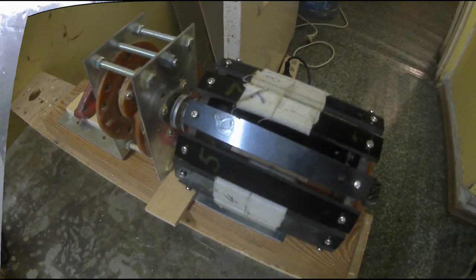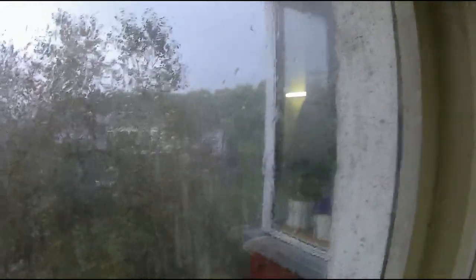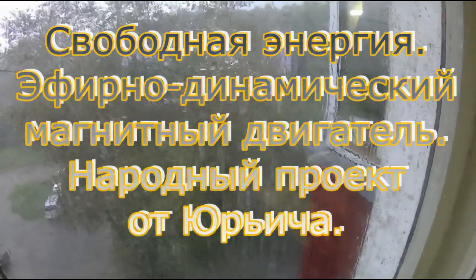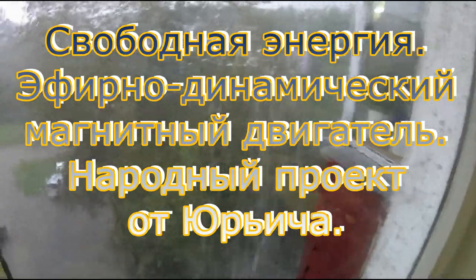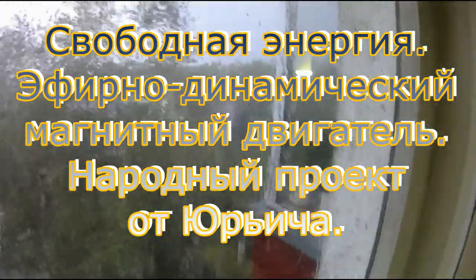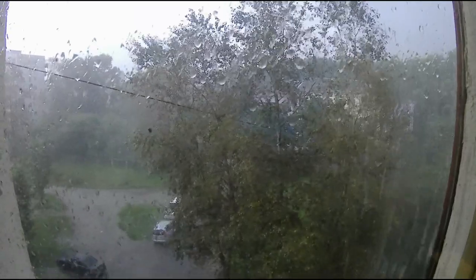Покажу сейчас вам дождь — вот, не монтаж, это реально, что творится за окном, загоняет в город. Уже третий или четвёртый день такие сумасшедшие ливни по вечерам. Вопрос о том, что такое дальневосточный гектар — Вика, всё, в поле. Ладно. Оставайтесь на канале, спасибо.